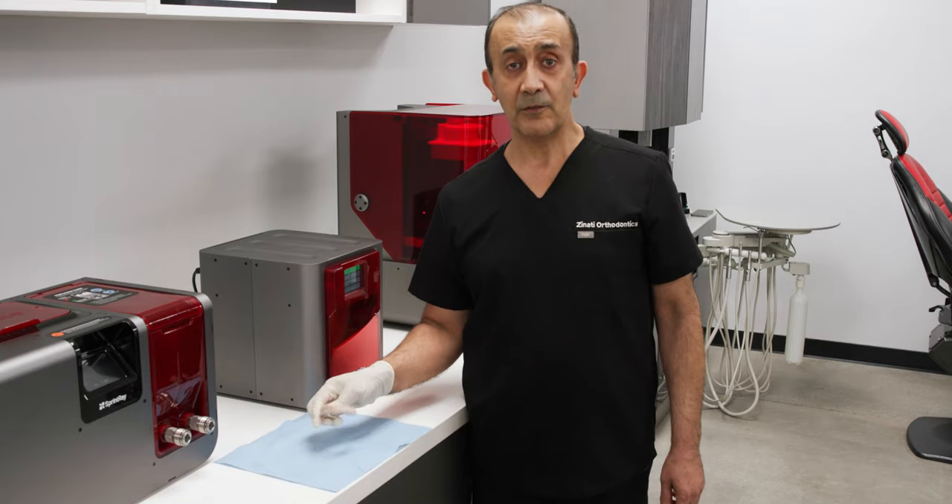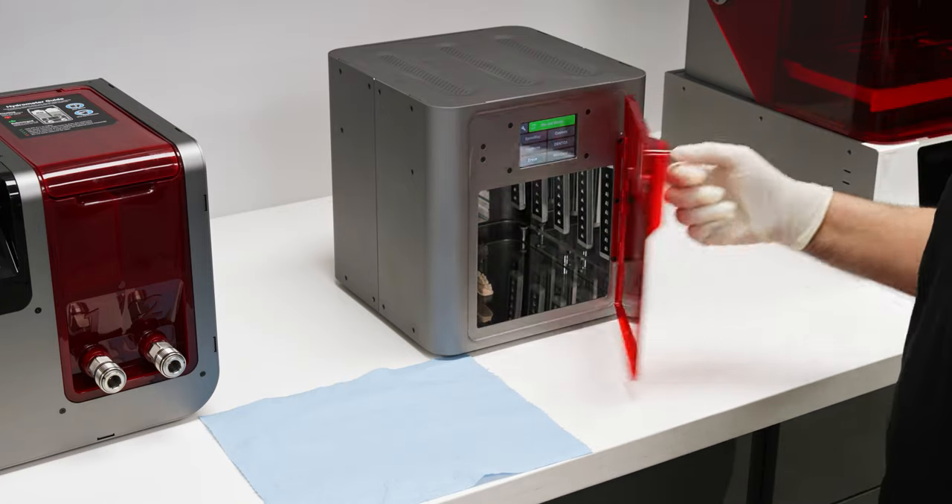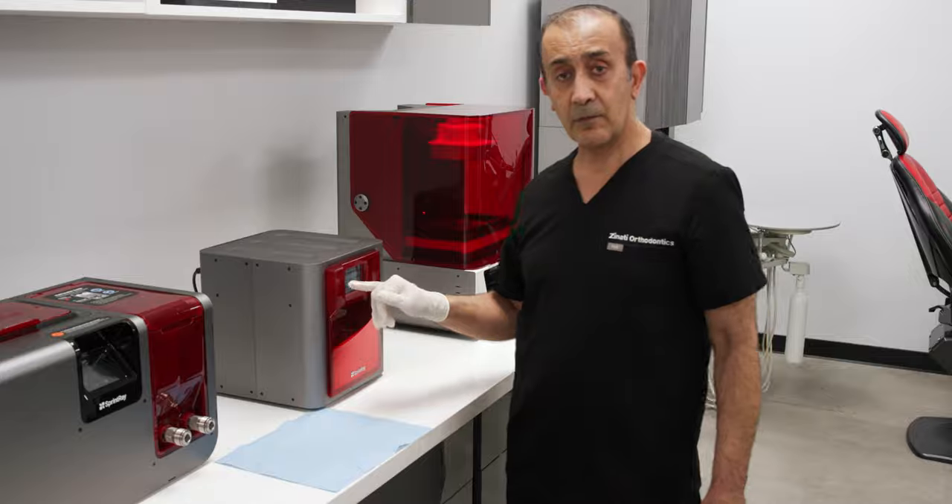The next step is to put the model through the Pro Cure. This is a very simple step — just make sure you have the right settings. Most of the time I use model setting 10.